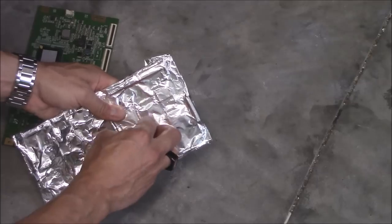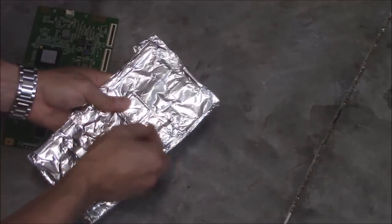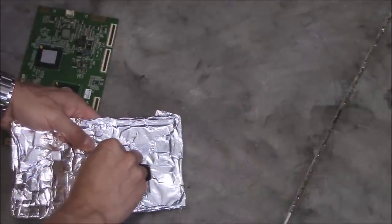The problem is with the reflow — it doesn't work very often, very few times it does work. That's why I ordered the replacement board. But I'm going to try the reflow anyway and see what happens.